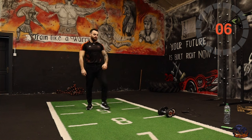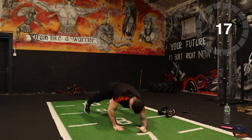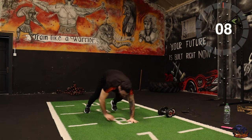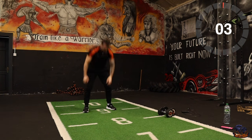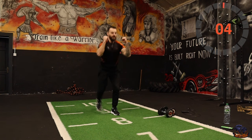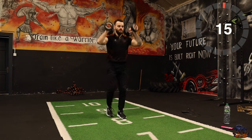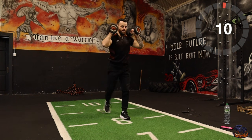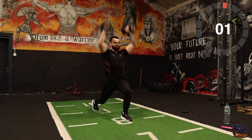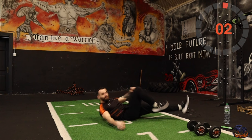Okay, get ready — walk-out plank on three, two, one, go! Next one: reverse lunge press. Repeat. Then bicycle crunch — opposite elbow to opposite knee, like that.